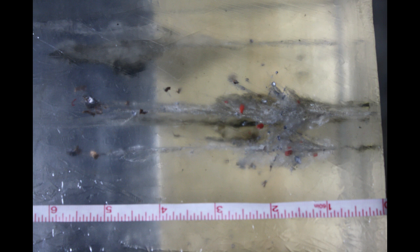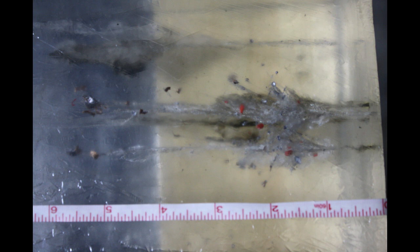We see penetration out to about 5 and three-quarter inches with extreme fragmentation. There are not any pieces in there very much bigger than maybe 2 millimeters square. Taking a close-up look at the first part of the impact area, we see approximately an inch into the gel for all three rounds — the rounds exploded. There's maximum fragmentation there.